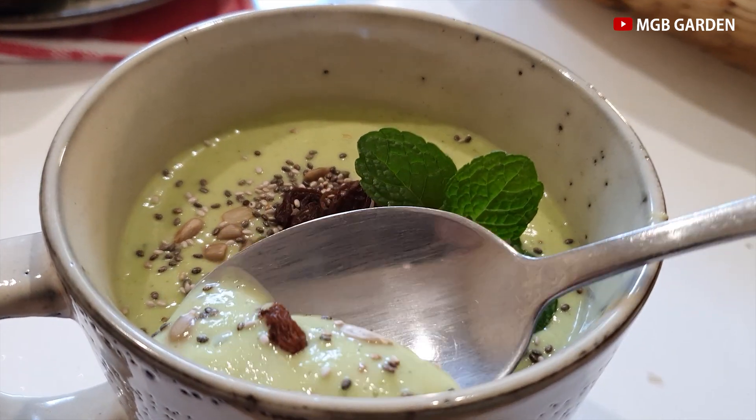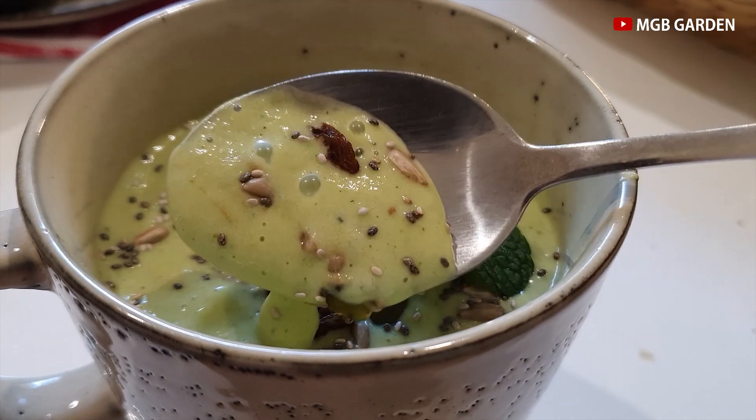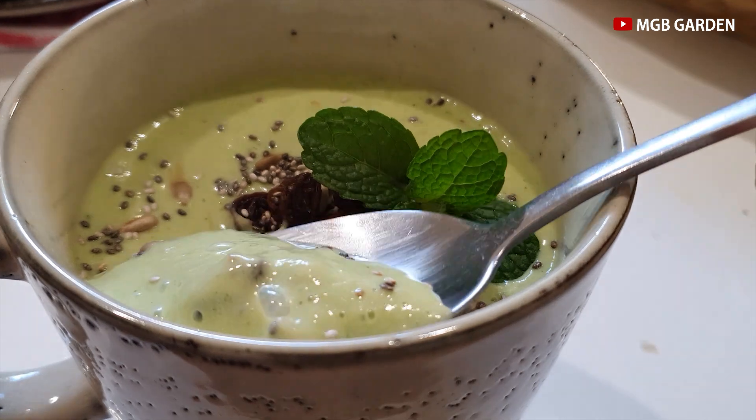Mari kita coba dan nikmati. Ini adalah green smoothie apple — enak sekali, rasanya benar-benar segar, teman-teman wajib cobain ini. Sekarang kita akan cobain yang creamy. Ini pakainya sendok ya, karena kalau pakai sedotan pasti nampet. Lihat teksturnya! Perpaduan antara creamy-nya pisang dicampur dengan creamy-nya alpukat, dan juga kentalnya susu, plus topping atau sprinkle yang kita berikan — itu kriuk-kriuk gitu. Mantap banget kalau buat sarapan memang.